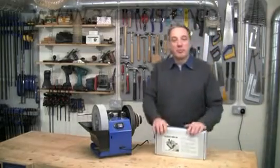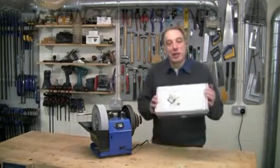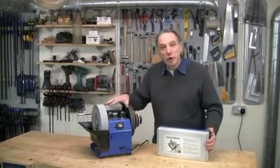Hello, I'm Al Holtham. Welcome to my workshop where today I'm going to show you a brilliant jig for sharpening twist drills on your Tormek water-cooled grinder.